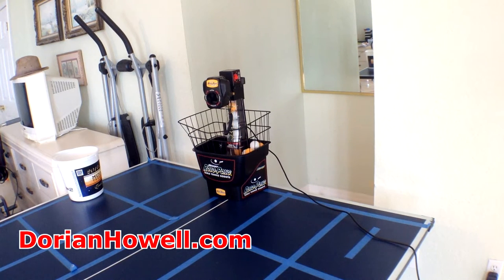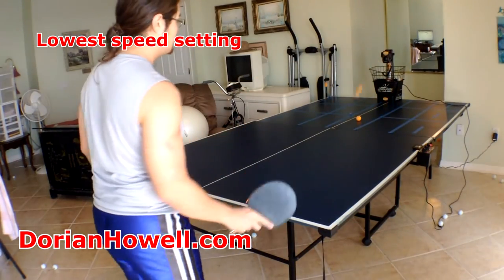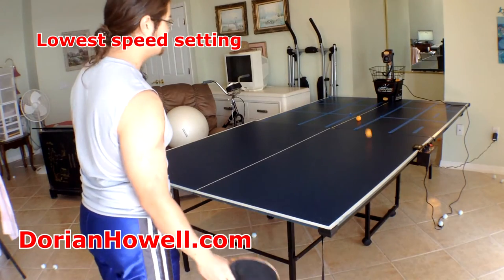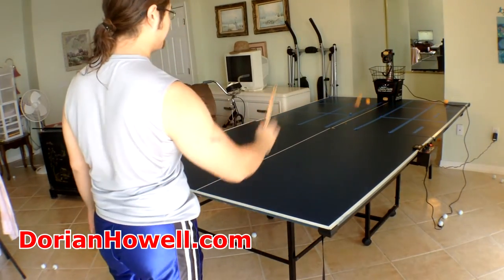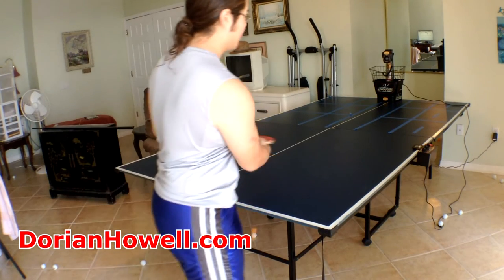You can practice many drills with different shots, and you can also practice different heights of shots. One thing I want to mention is they do have a one-year warranty on this, and I did have to use it. They did a great job and sent it back to me really fast. I was surprised by their customer service — it's awesome.